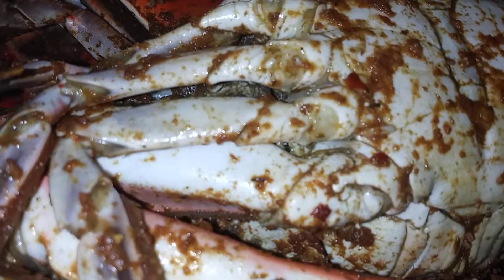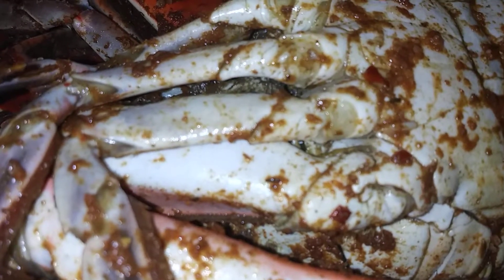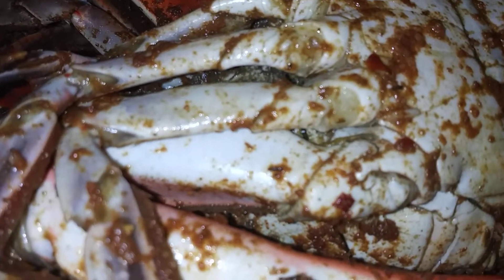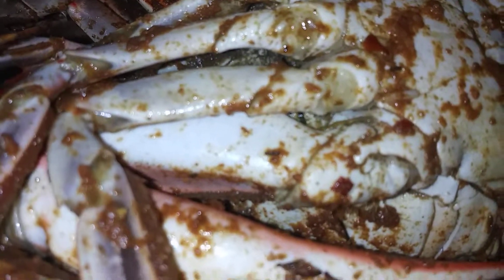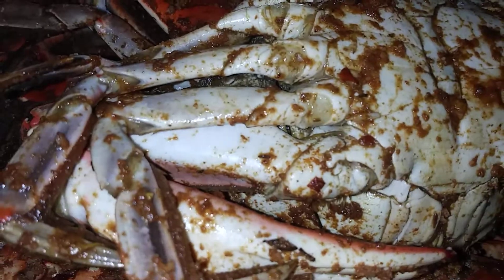I'm kind of wondering, do they freeze them? I'm just wondering because you cannot keep crabs alive — whether you keep them in a tank or something and they swim around until you fish them out. How do you keep them alive? So that's my question.